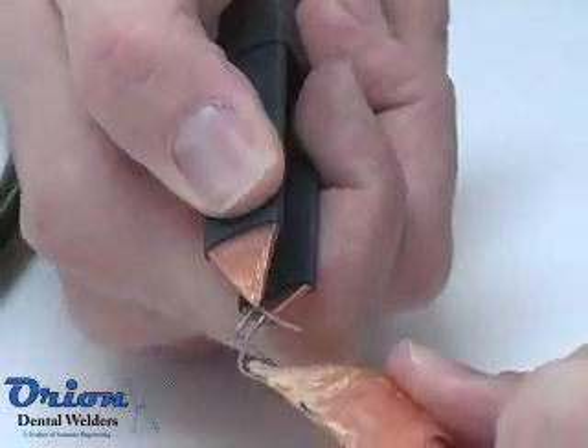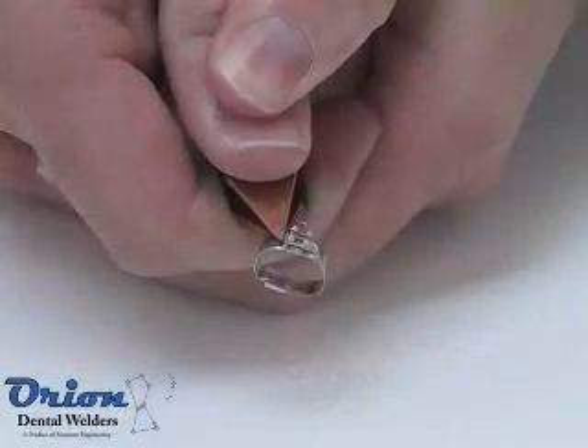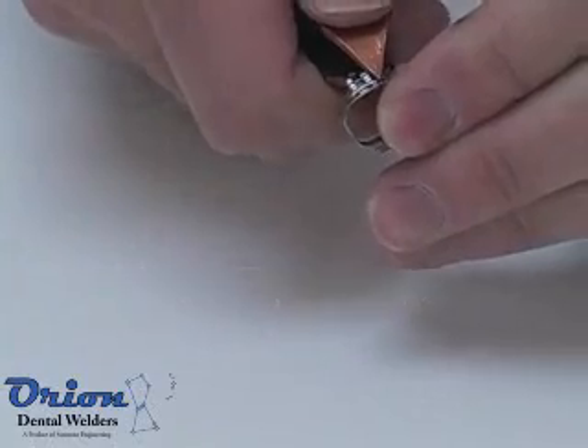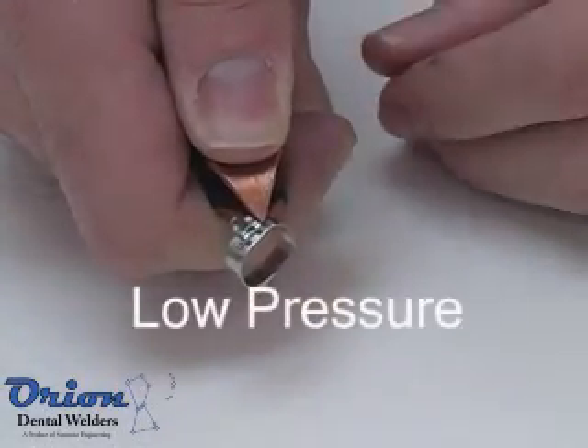The pressure you apply to the weld joint is also an important factor in the spot welding process. More pressure translates to less heat, and conversely, less pressure will translate to a hotter weld.